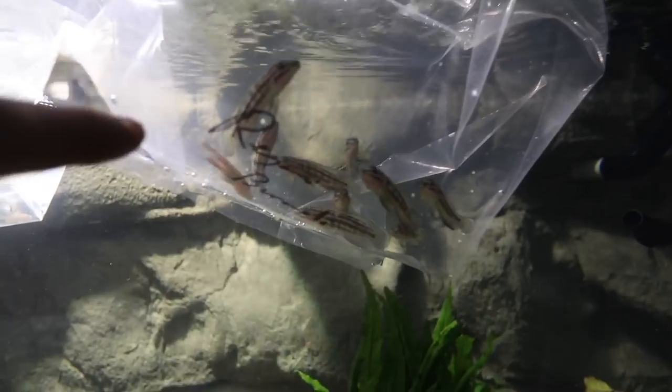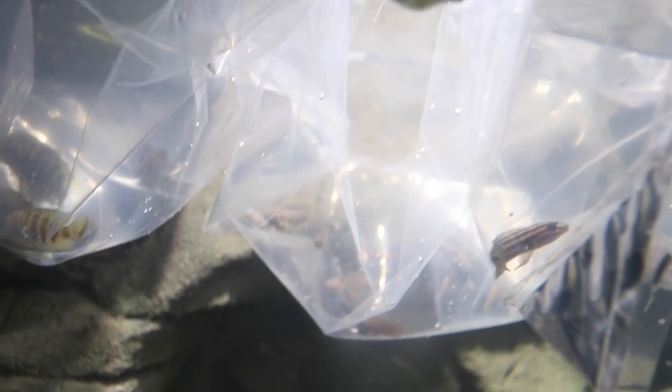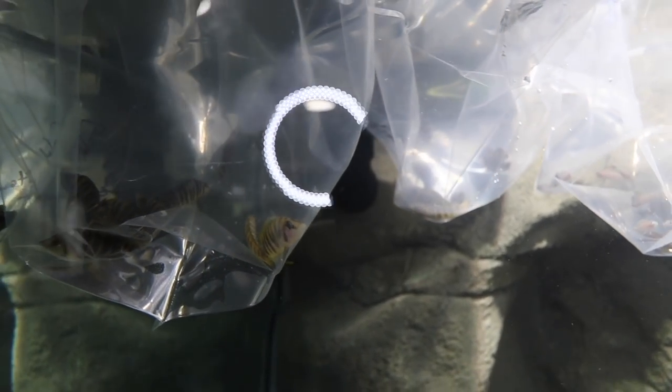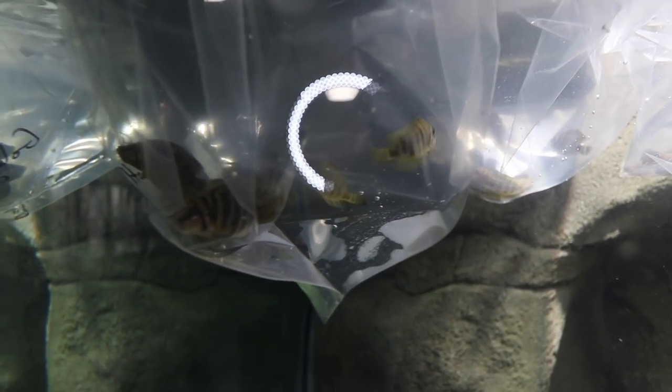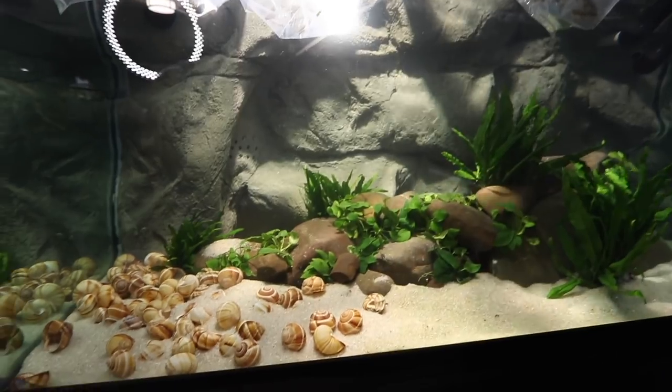The fish we got are some regani, also known as the julies. We've got some multifasciatus shell dwellers, also known as multis — it's going to be difficult to see them right now. And then of course we got some gold head compriceps. These guys aren't looking too good, but I hope they survive and do well in this aquarium. Now let me explain the stocking and the layout of the tank.